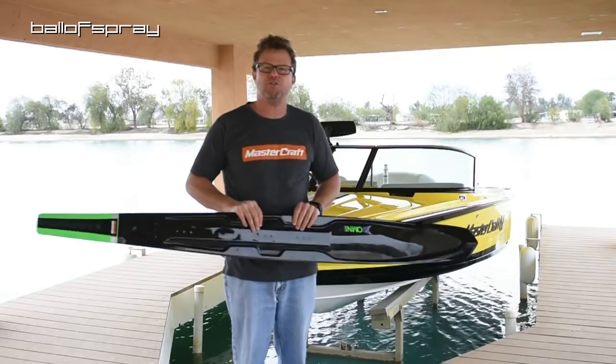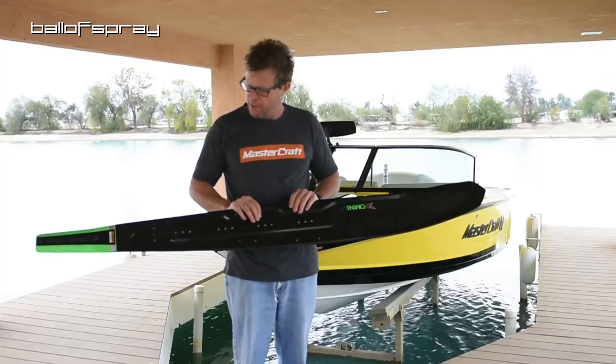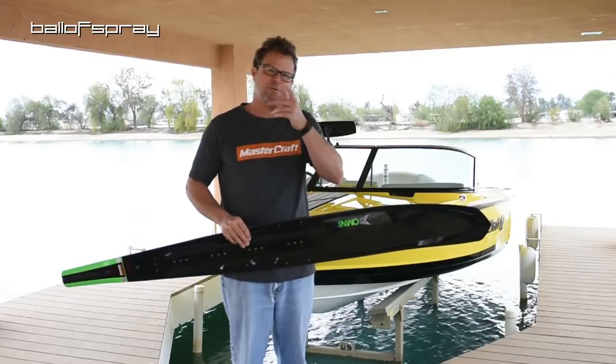It's gonna be fun — I really enjoy skiing these kinds of skis, especially this time of year. I'll be in touch. Thank you, ballers.